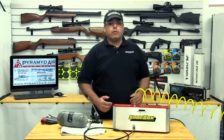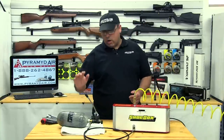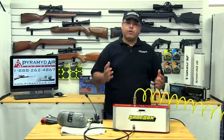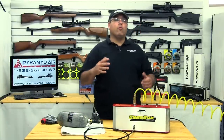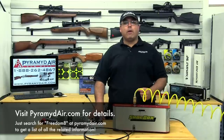You need to connect your shop compressor to the top fill port right here, and your high-pressure feed line to the air gun or HPA storage device you want to fill. Once you're connected, you turn on the Freedom 8, and then monitor your storage device or your air gun until you've reached the desired pressure. Fill times are going to vary — there's a very good list of average fill times listed on the Freedom 8 product page at Pyramid Air.